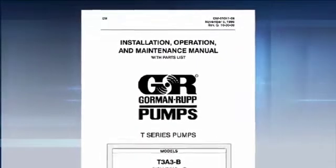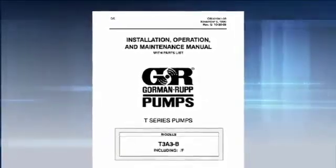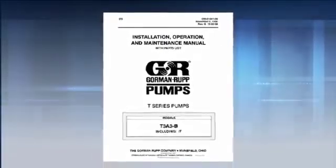The first step in any maintenance procedure is to review and follow all safety procedures. Please review the manual for your pump, including all dangers, warnings, and cautions.